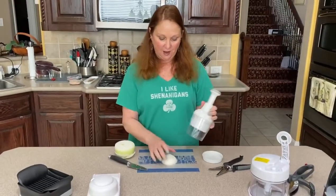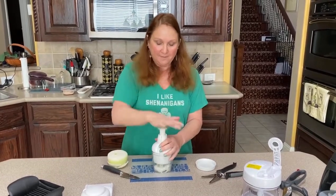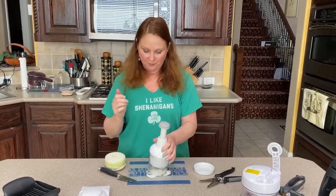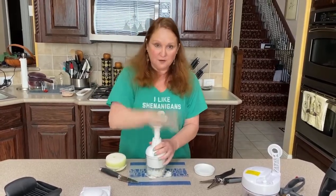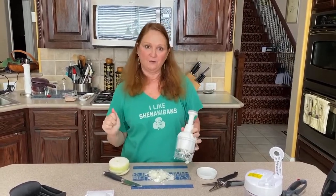Today I'm going to demo the food chopper. So I have an onion and all you do is chop it up and your onion is chopped. If it's not small enough you just put it back in there and it's all chopped and ready to go.